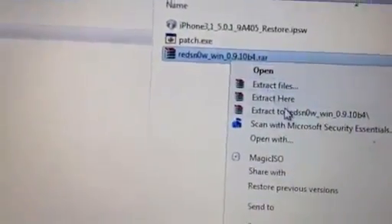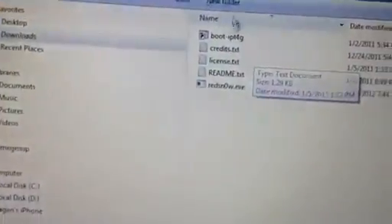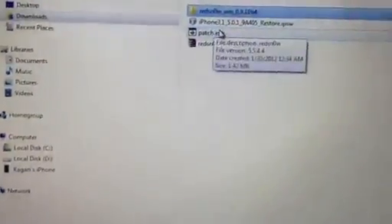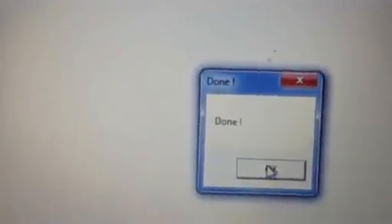Before you run redsn0w, you have to download the patch first. Run the patch — as you can see it says 'done'.